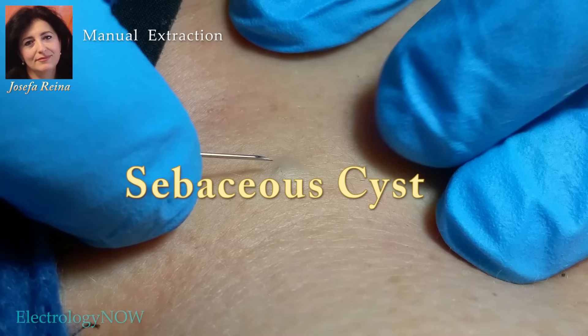This video shows the removal of a small sebaceous cyst using a manual technique and electrolysis equipment. The removal is being performed by Josefa Reyna of Spain, an expert in the field of aesthetics and electrolysis. She's my friend and I call her Josie. She has produced hundreds of YouTube videos — please visit her channel to see these procedures.